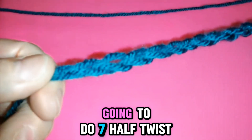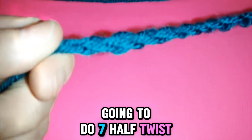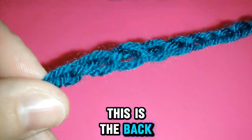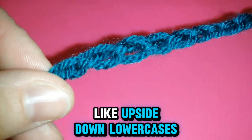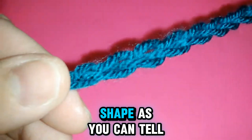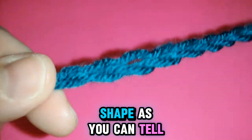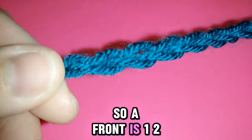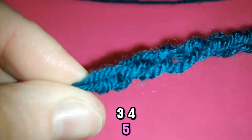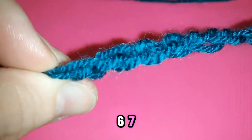With my left hand, we're going to do seven half twists. Now notice, this is the front, this is the back. Notice how the back side looks like upside down lowercase. Here's the top — it has more of a V shape, as you can tell. The front is one, two, three, four, five, six, seven. Seven half twists.